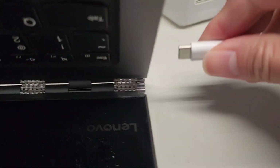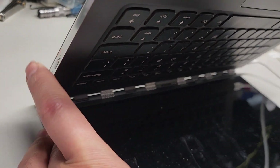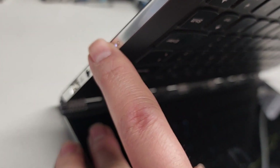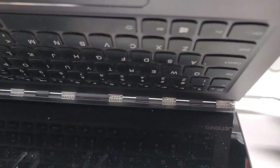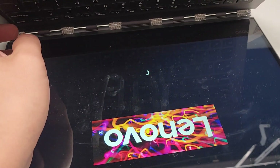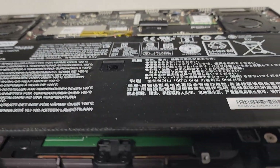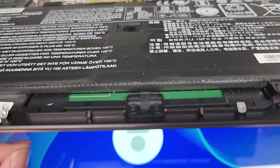Just in case you're thinking it's because the battery is dead or something — watch this. Plug it in, power it on. There you go. Now unplug it — it's still on. It needs the plug to start up with the SSD. That's the weirdest thing I've ever seen.